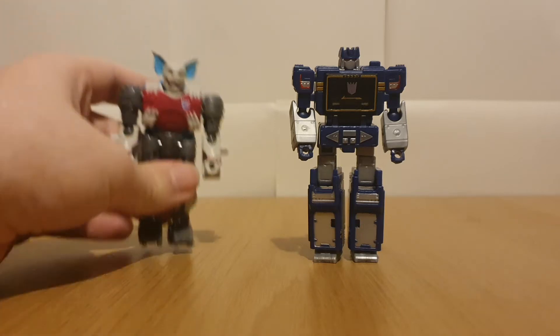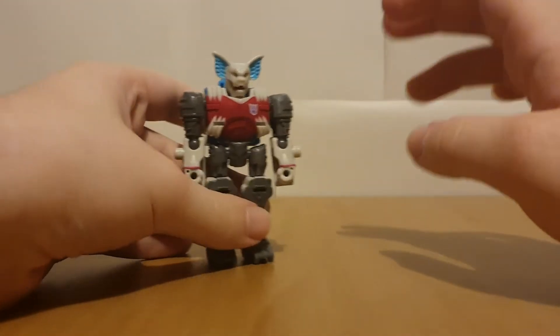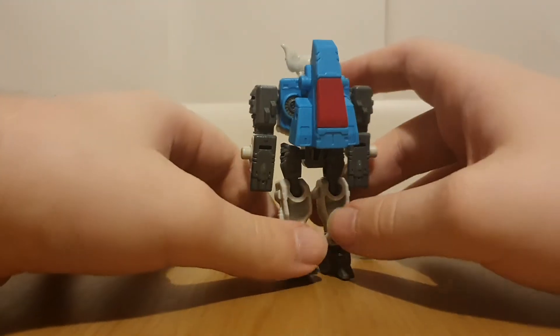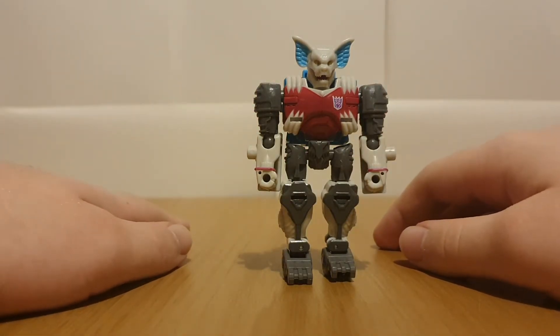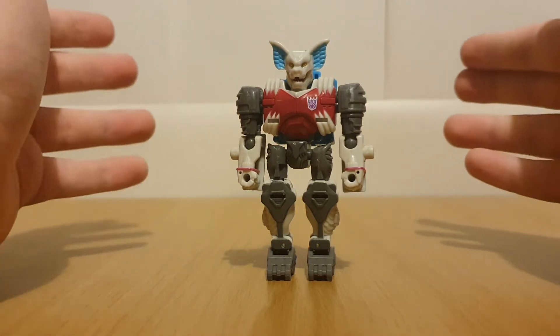Here we have these two in robot mode, without Sand's weapons. They actually look quite good together, even though one's Soundwave and one's a weird vampire monster you'd see in Castlevania. Taking a look at Bomb Burst, he's very clearly based on the Pretender shell, just with a bit of kibble from his inner robot's vehicle mode on the back. Just like how Iguanas was based on the Pretender shell, and even though I don't have Skullgrin yet, he's also based on the Pretender shell.